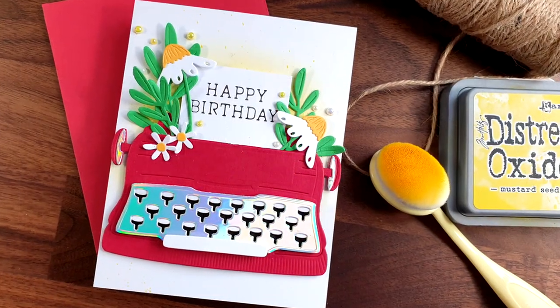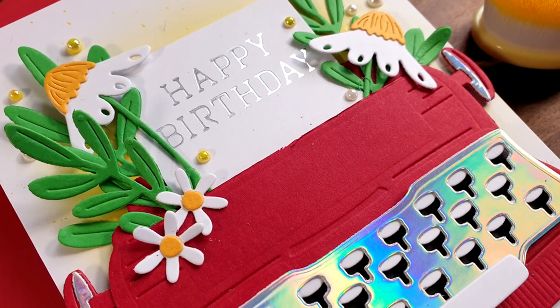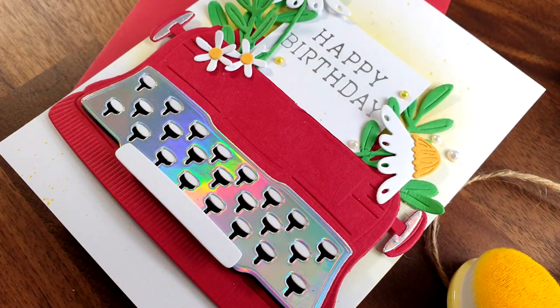And here are some close-up photos of the card that I made for today. I hope that you had fun and got inspired. Thank you all so much for watching and I'll see you all next time.